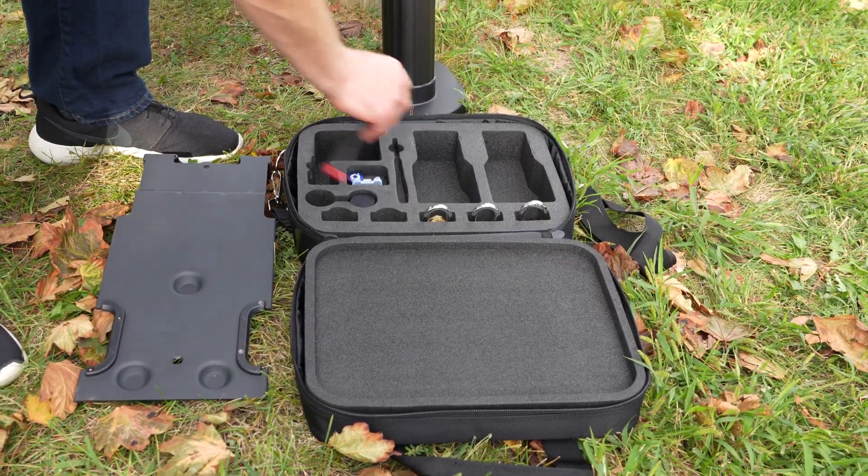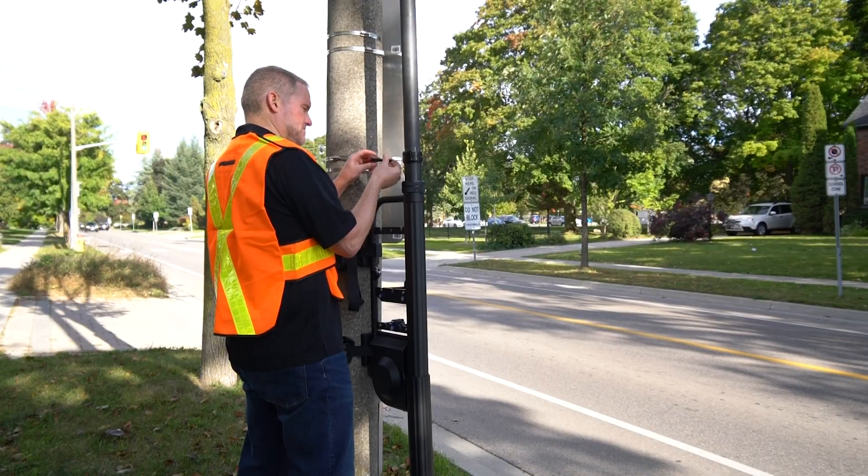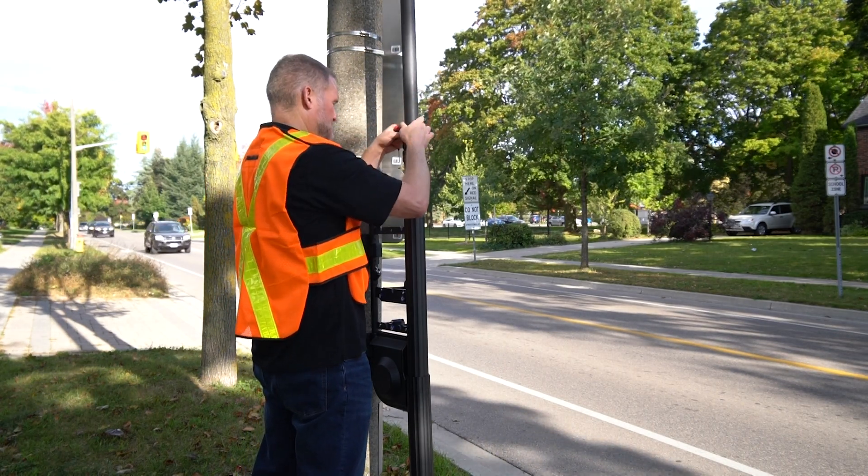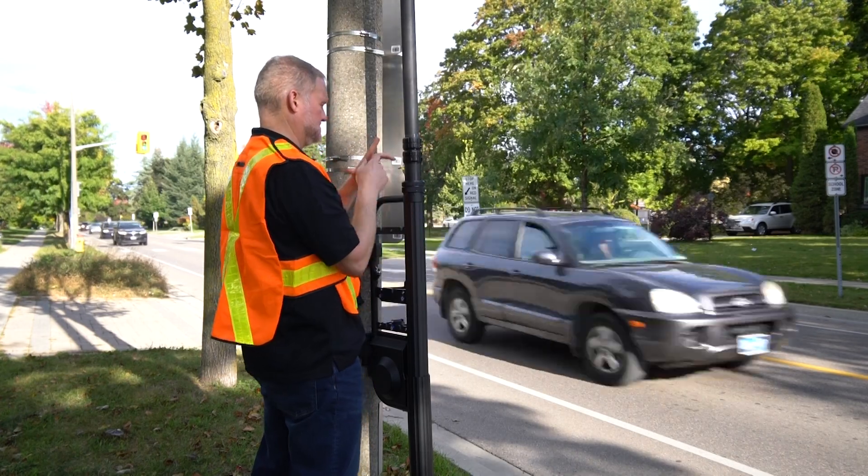Take the screwdriver out of the accessory case and loosen the screws on the clamping collar and the seventh collar. Lower the pole and re-tighten the screws to secure the pole in place for transport.